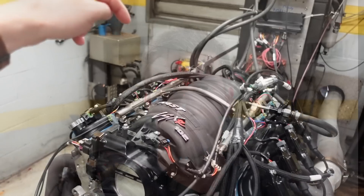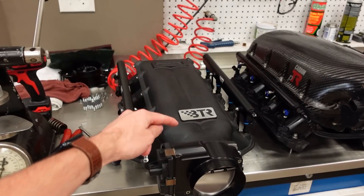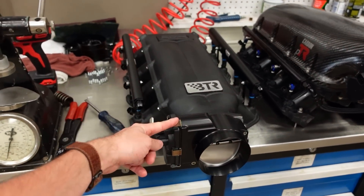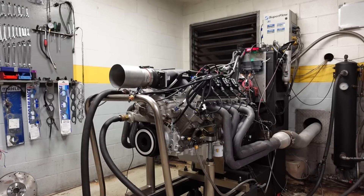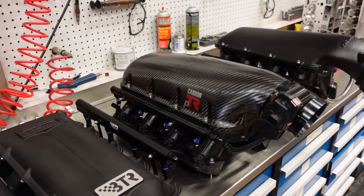Welcome back to the channel. In today's video, we are going to be testing some intake manifolds on my Stroker LS3: the Fast LSXR, the Brian Thule Racing Trinity V2 intake, and the Performance Design Carbon PTR.